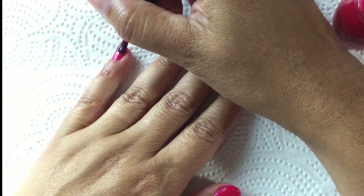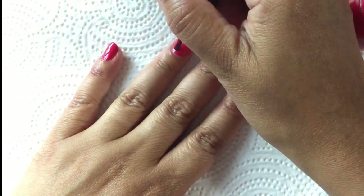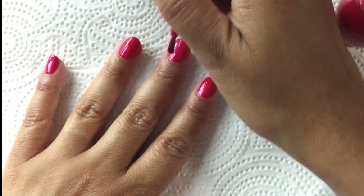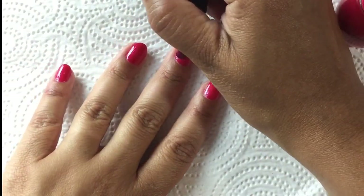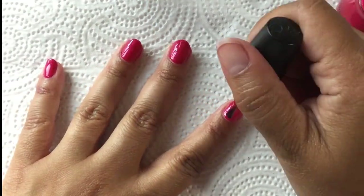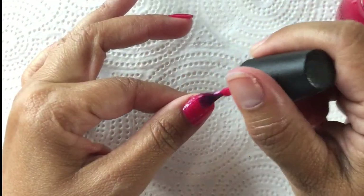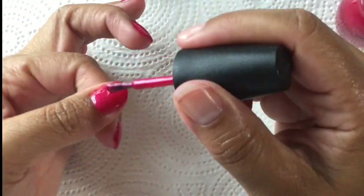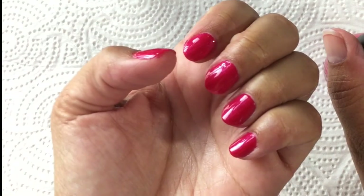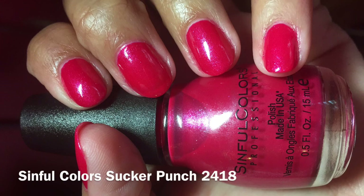Here I am going in on the second coat — it definitely builds up the color very nicely and I'm going to leave this at two coats. There is a little visible nail line but it's not as noticeable in person as it is in the swatch pictures. So I'll go for two coats plus top coat, and the swatch picture shows two coats plus top coat of Sucker Punch.